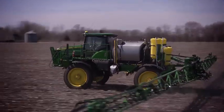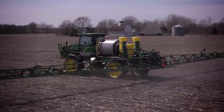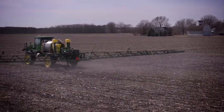Choose from two capacities of direct injection tanks to match the John Deere sprayer you're using. Keep spraying until the direct injection tanks are empty, then repeat the process to boost your sprayer's productivity.